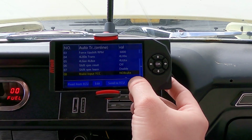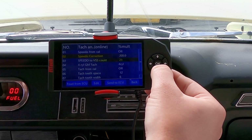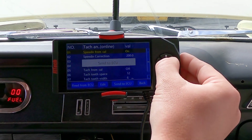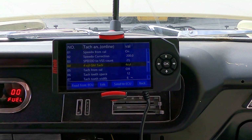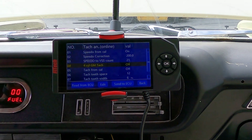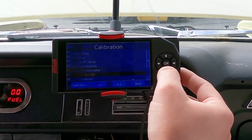If we want to run our tach and speedo, we can open that up. It's set up for speedo from Cal, so since we have it tied into our dash, we want to turn that on. We'll leave the corrections alone right now. The four-cylinder GM tach mode — later model GM vehicles run in four-cylinder mode. Being that we're using an aftermarket dash, we want that off. Since we're not reading in four-cylinder mode, we'll read in eight-cylinder mode. To make sure we get tach signal to the dash, we're going to turn that on from Cal.